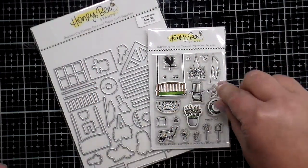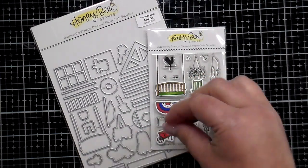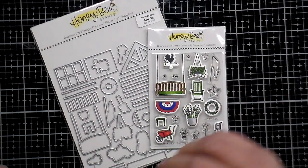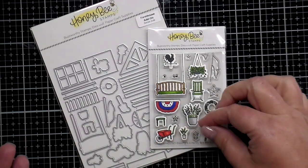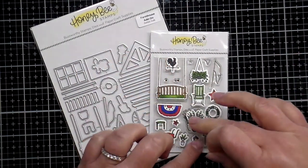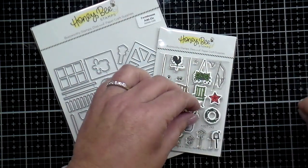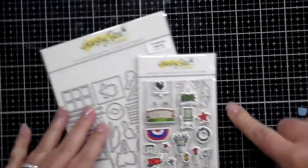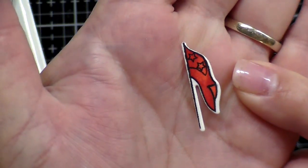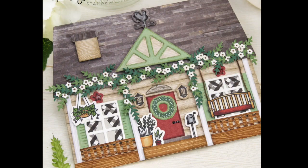Let's take a close-up look at those stamped and die-cut pieces. There's a porch swing, potted plants, a wreath, a wheelbarrow, a rocking chair, a banner colored red, white, and blue for a holiday farmhouse, hanging plants, a mailbox, a birdhouse, smaller plants, a little lantern for a porch light, a weather vane, an extra dimensional die for the potted plant, and a flag. There are also extra stamps — a little V and stars — to decorate your flag like an American flag or whatever you'd like.